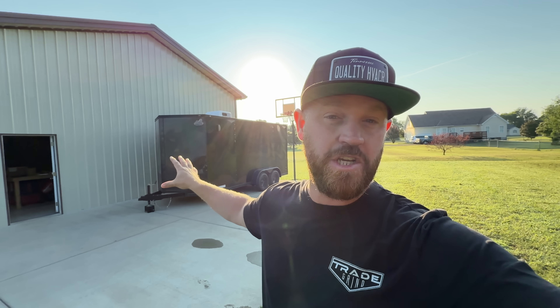Welcome back to the channel. In today's video I'm going to be cleaning out and organizing this enclosed trailer, getting it all ready for installs and future work and personal use. But most importantly, we're going to be installing an air conditioner to actually condition this enclosed trailer. Let's get into it.